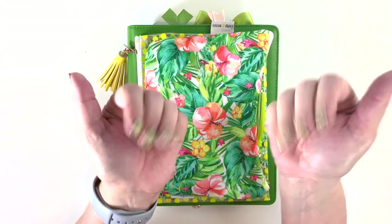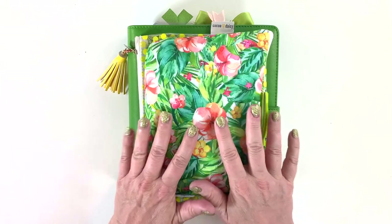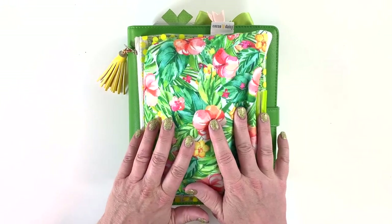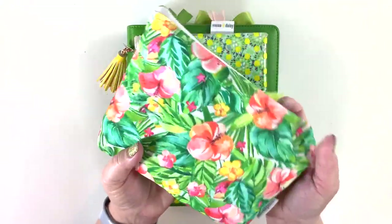Hello, Cocoa Daisy friends! Julie Deal Mooney here today to do a flip through of my setup of my March 2021 planner — that is Treetop Canopy. So let's dive in!